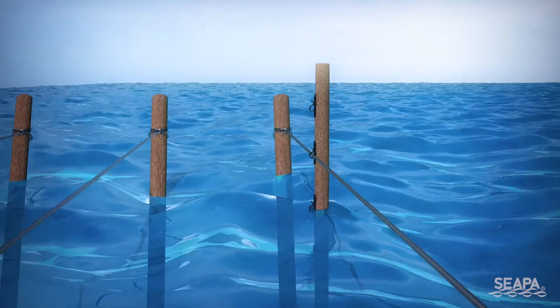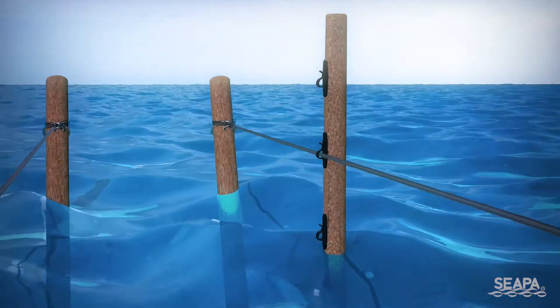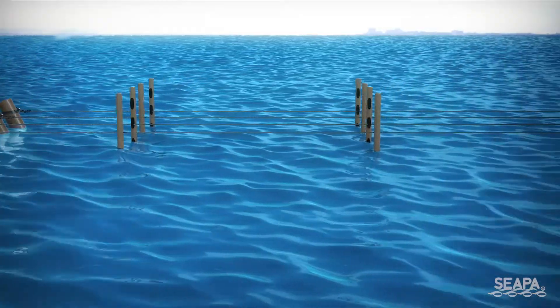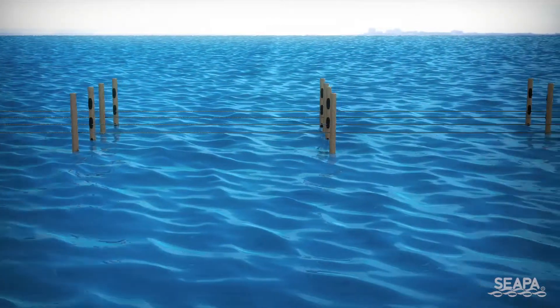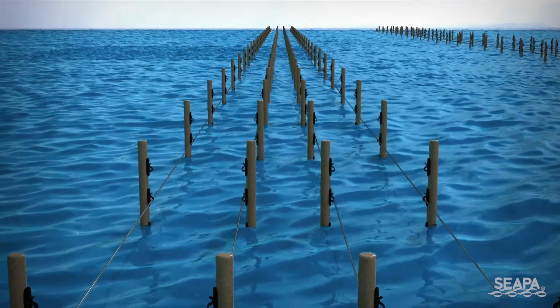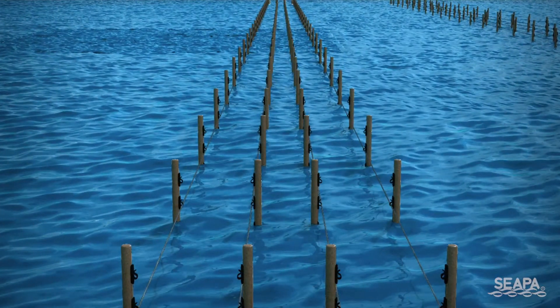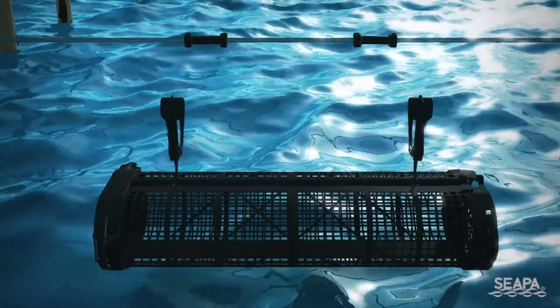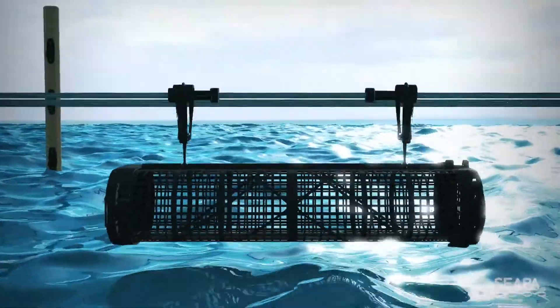Ensure that the outside posts have the riser clips facing inwards to avoid damage from the boat. Repeat for all line rows, checking by sight down and across lines as you go to ensure they remain straight and level. You can now add storm breaker bearings at the required spacings and deploy your baskets.